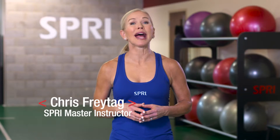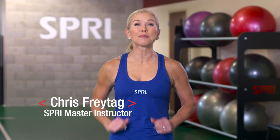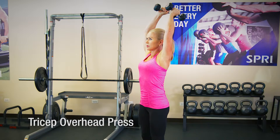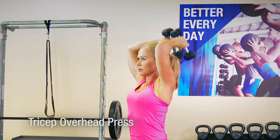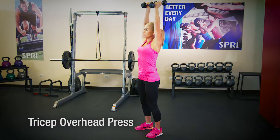Hi, I'm Kris Freitag, Spry Master Instructor here at the Spry Performance Center. This exercise, triceps overhead press, using the Spry dumbbells is spot on for defining the back of your arms.